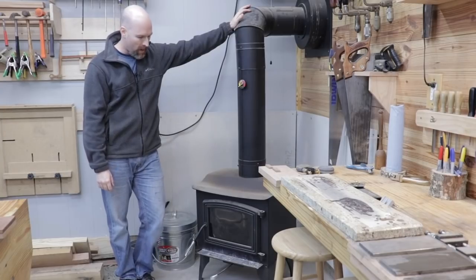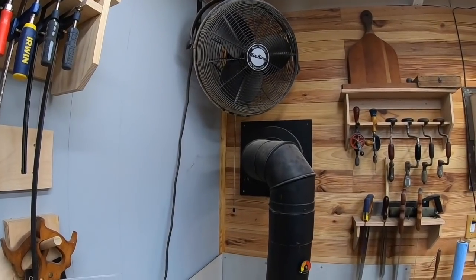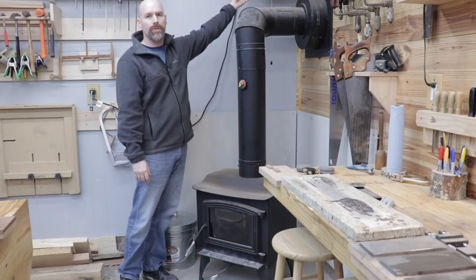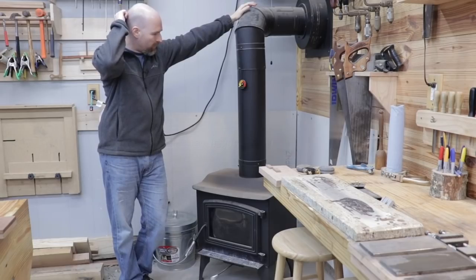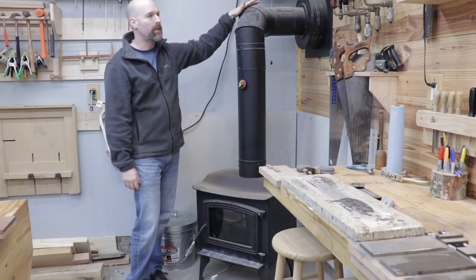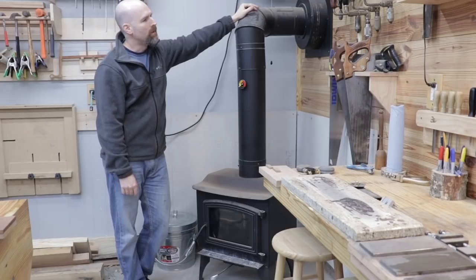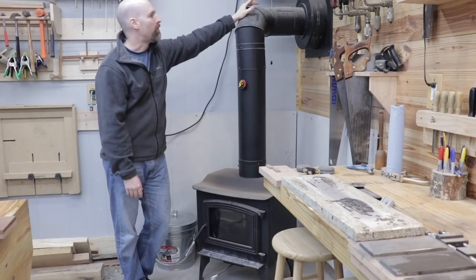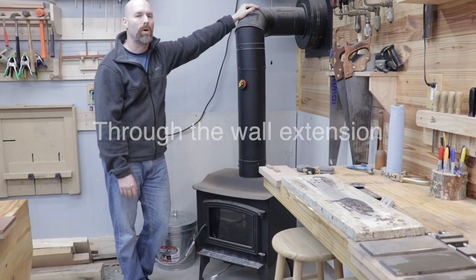We're now in the southwest corner of the shop and this is my wood stove. The wood stove is my primary means for heating the shop in the wintertime, and then I also have this air cooling fan that I use to cool the shop in the summertime. I installed this stove during the process of restoring the shop and I used a through-the-wall kit and then went up the side of the building in the rear. The walls in this building are roughly nine inches thick so I had to fabricate a through-the-wall kit to go through the walls.